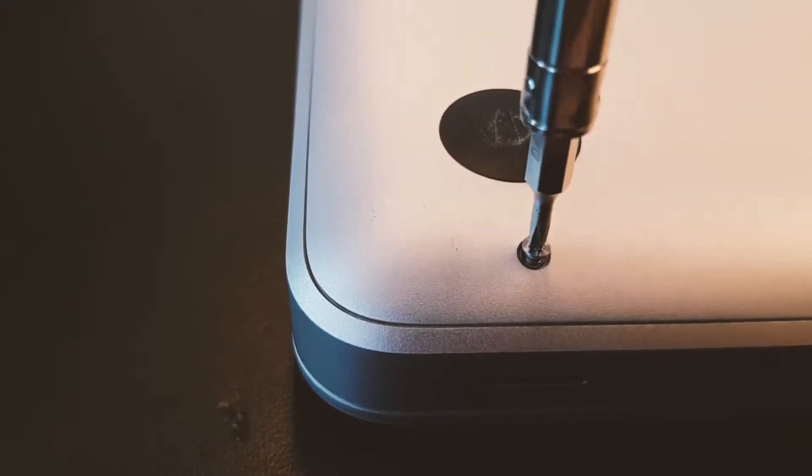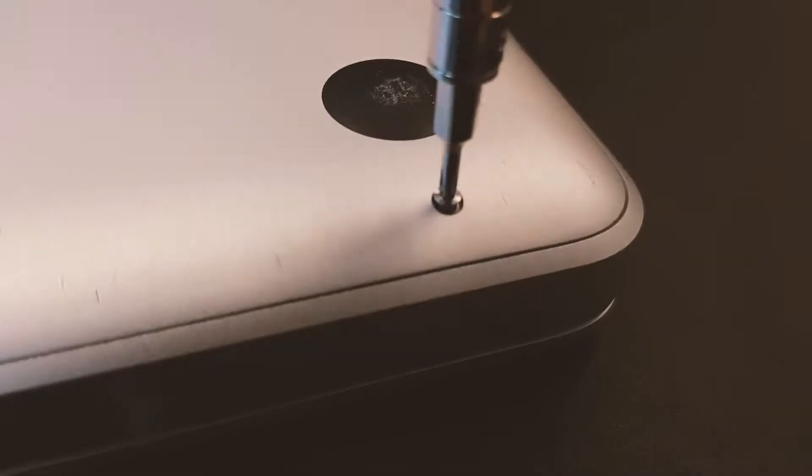This is a laptop from Apple, a MacBook, and it has a common problem — you can see these stripes on the screen. It's because the GPU, the graphics card, has come loose from the motherboard, or something's broken inside the graphics card.